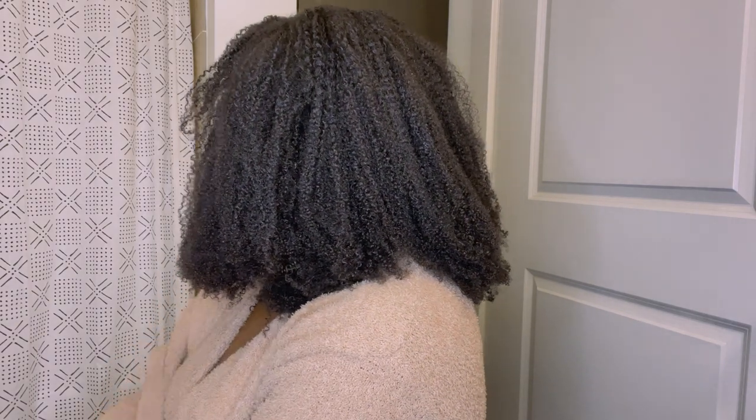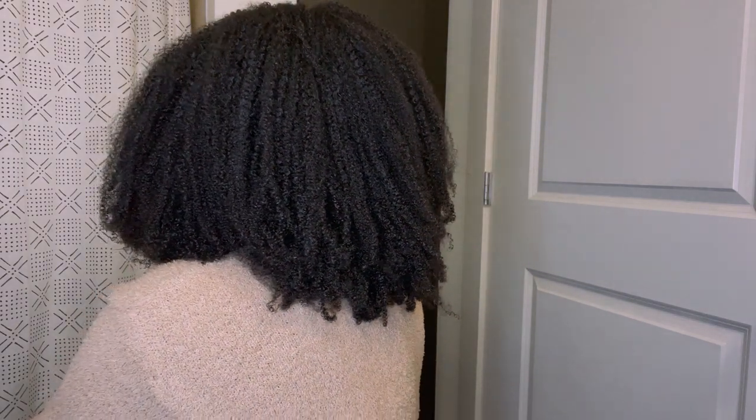Here you have it — this is how it looks on the first pass. I'm going to continue to fluff it throughout the day; it gets better as you go, even more natural looking. It's kind of like first day hair versus second day hair. But even still, look at this blend — this hair is so easy to go with my hair.